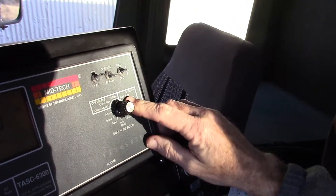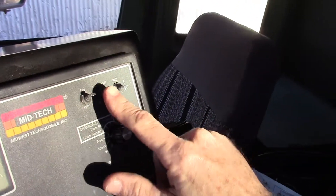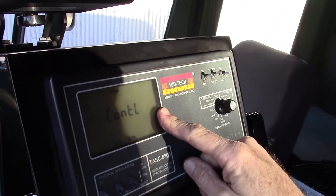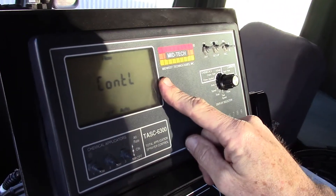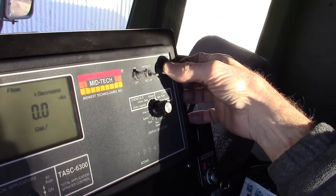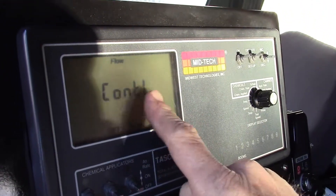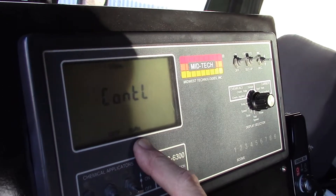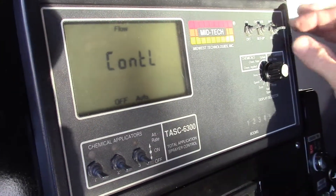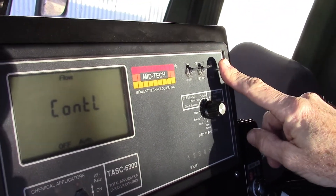I'll rotate it over to 'application rate.' Application rate in the operate mode is the application rate you would want to target. On a lot of injection systems, we'll actually zero out this volume all the way to zero, and then when we go back to operate mode, 'flow control off auto' simply means it's in manual mode — we'll be able to increase and decrease the pressure using the increase/decrease switch.